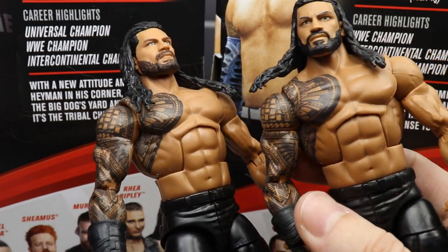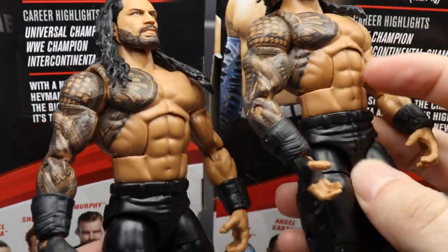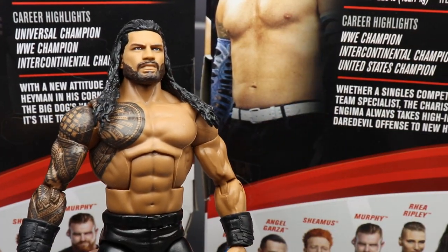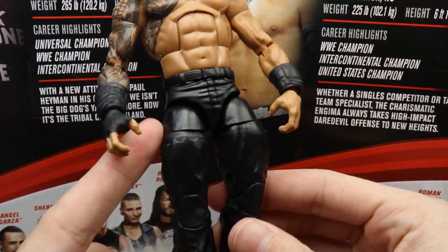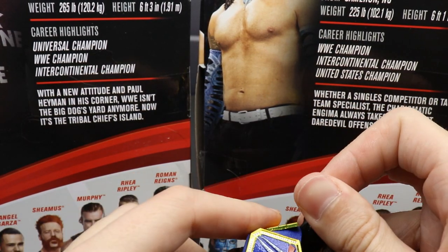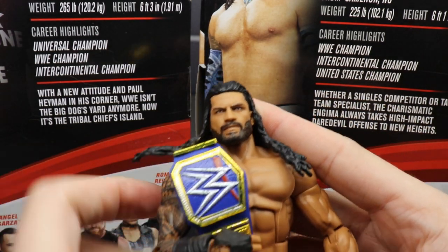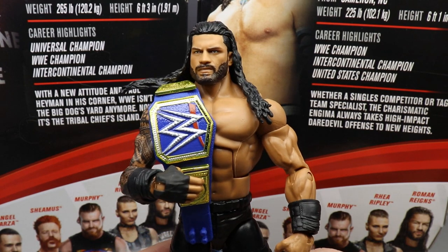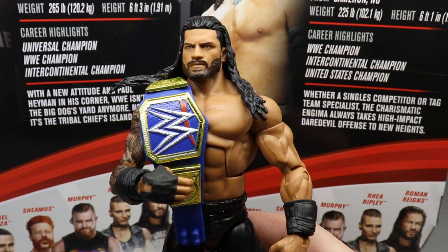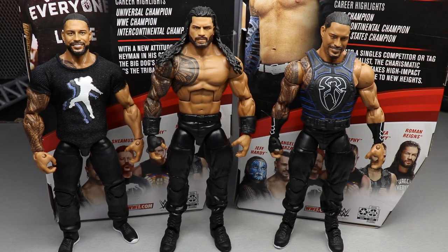This is essentially a True FX version of the Elite 56 head sculpt — you can see the gauntlets are the same, the hands are the same. The face scan looks a little better which is nice, but from the crotch down it's the same as every other Roman we've gotten. The Universal Championship doesn't come with the figure but it looks badass on him. Roman Reigns is killing it right now — and notably, in my collection, the MDT champion is the Universal champion while the Elite champion is the AEW champion.